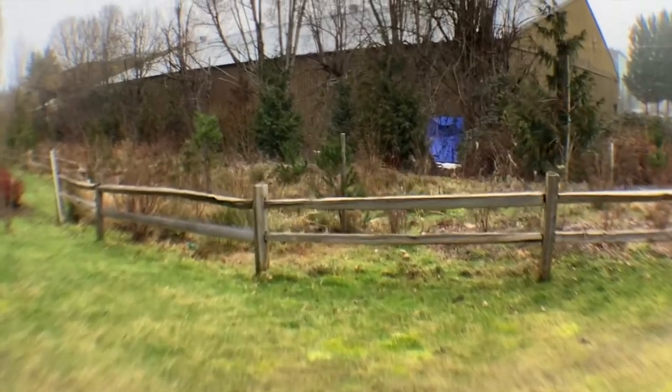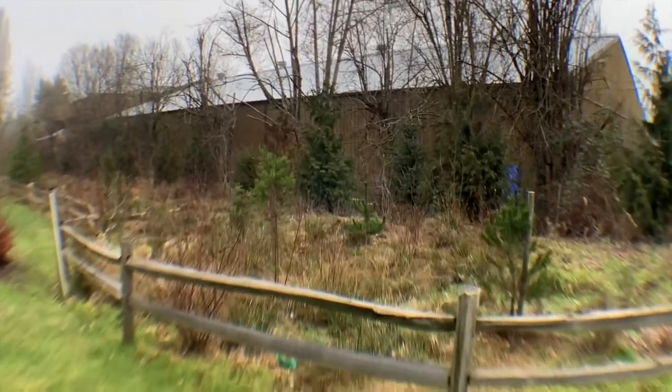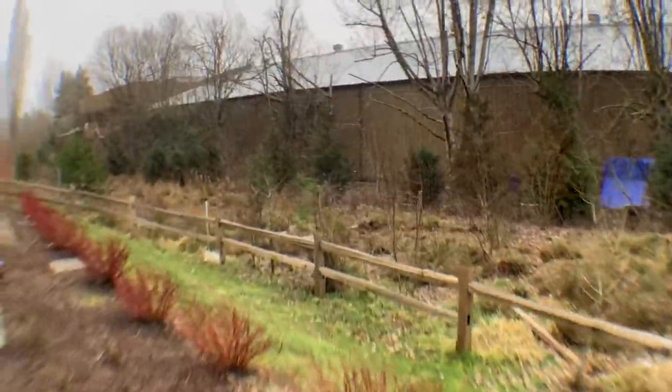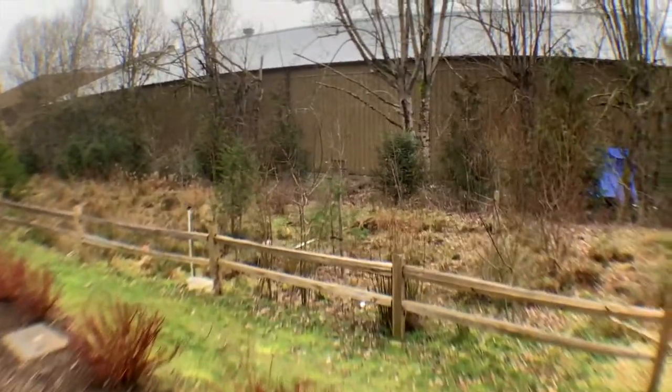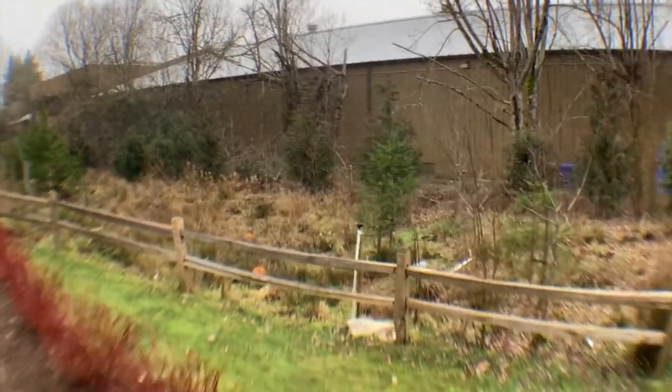We're going outside. This is the 198 degree wide angle fisheye lens. We can see it's non-anamorphic — we've got some serious edge blurring going on. It does produce a very interesting optical effect. I'm just walking along the perimeter of the apartment complex we live in here.